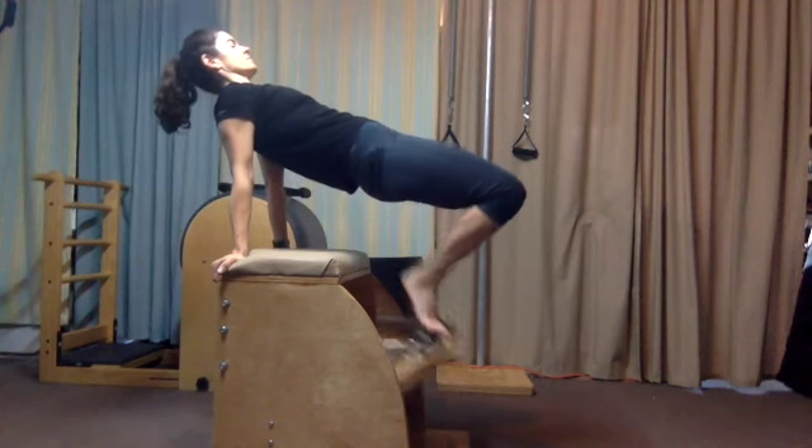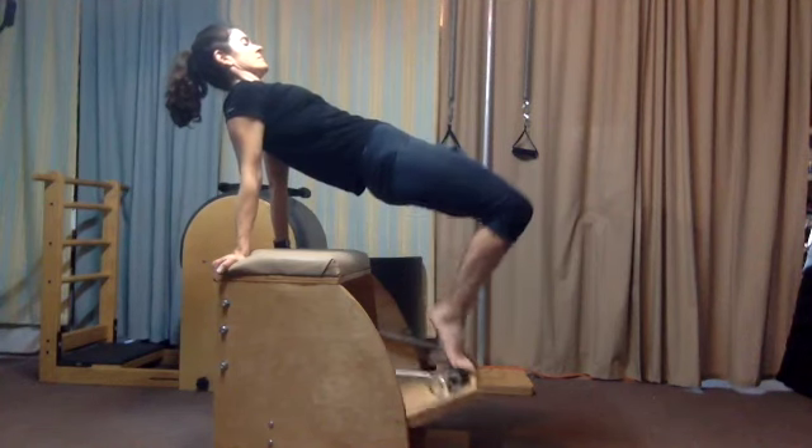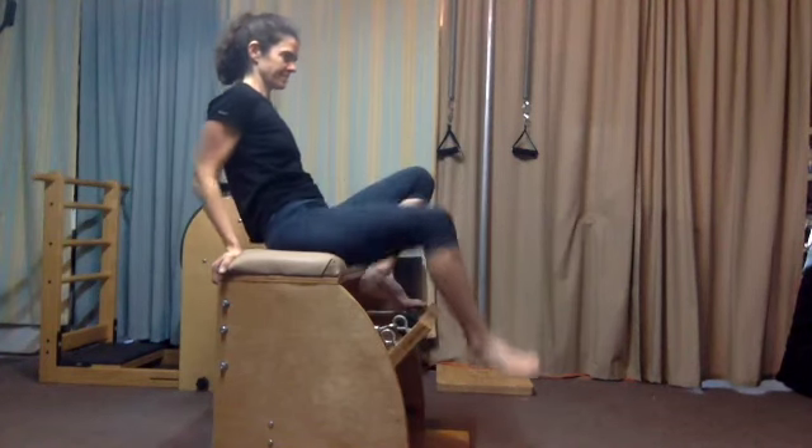The pedal is hovering. Hold the pedal quiet, and then for a challenge, try pumping the pedal in and out eight to ten times. Keep the hips lifted — pull in, pull in, pull in. And after your reps, have a seat with control.